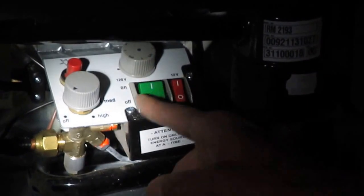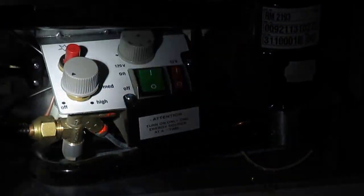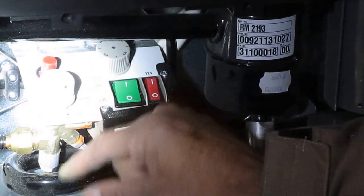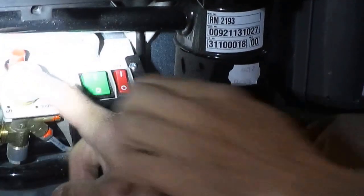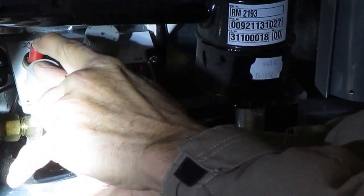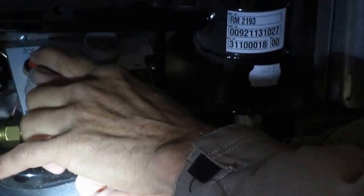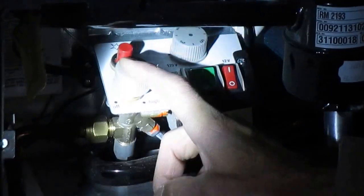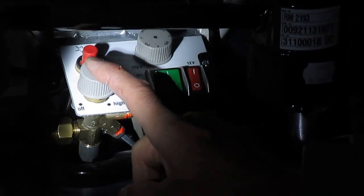When you're running on gas, you have high, medium, and low — and it actually is a high flame, a medium flame, and a low flame. To get the flame to light, right now it's off. Push it down, turn it to high, press it in, and pop the little button — just like your home furnace. Hold it until it stays. Once you hear a poof, you've got gas, but you have to go faster because the poof actually blows the flame out — it builds up too much gas and blows it out. So just hold it down and press the button faster.